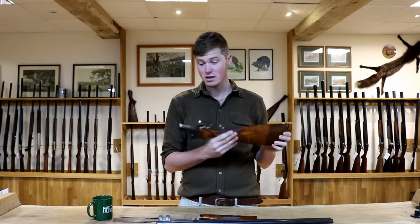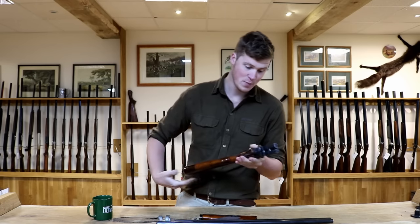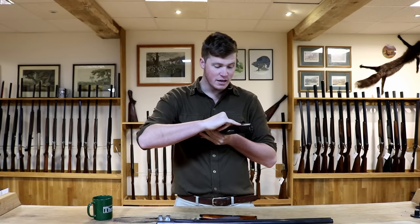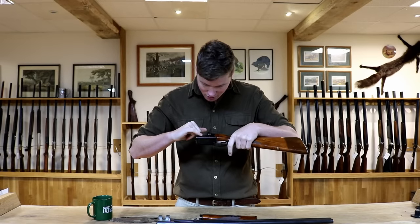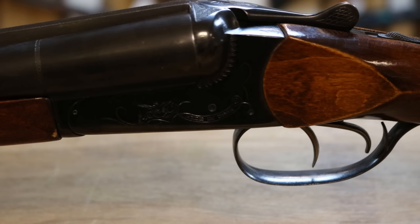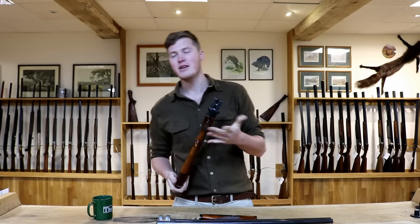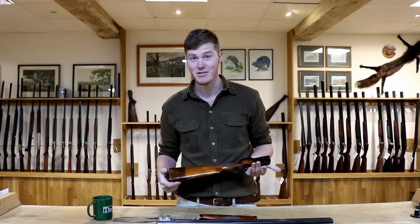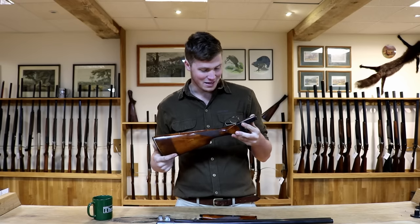Double trigger. They do single-trigger variants too. Moving on to the action — it's black. For those of you who like black action guns, we've really got a winner here. It's got a really nicely engraved bird, and on the other side there's a woodcock — or it might be a spoonbill, I'm not entirely sure. The engraving is not entirely amazing. However, I would go as far as to say it's probably hand-engraved. You wouldn't want a machine that did that — you'd be sending it back in a heartbeat.